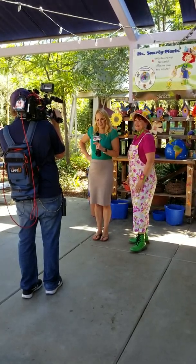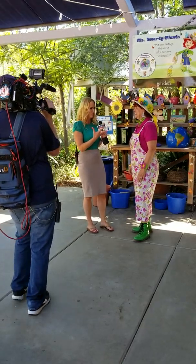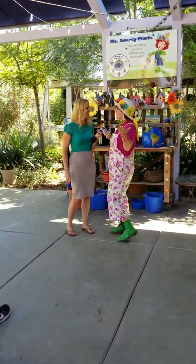They enjoy this weather. That was really part of my plan. And Ms. Smarty Plants, she enjoys this weather too because you're a drought tolerant, right? I am. I'm a drought tolerant. I'm all about saving water. I love saving water.